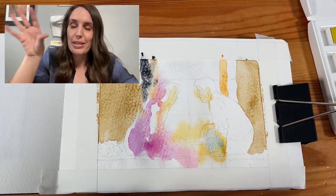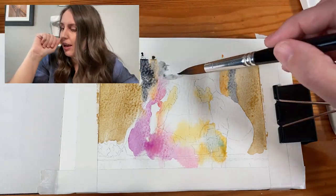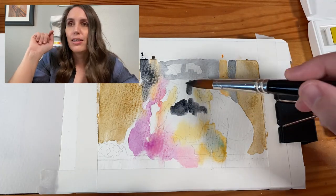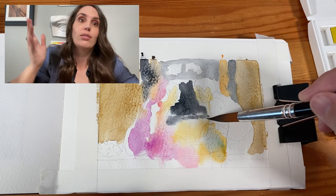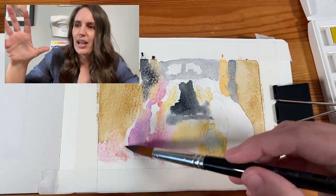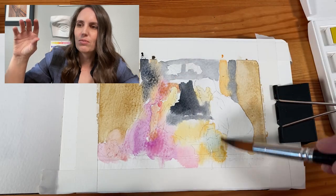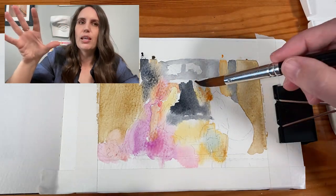It's all about the wet-on-wet technique in the beginning. And if you've seen this first stage of the painting, you can't tell what I'm painting — at least I don't think you could. It was very broad, and I think that actually helped me.